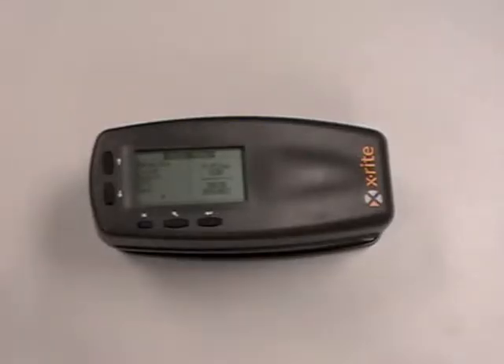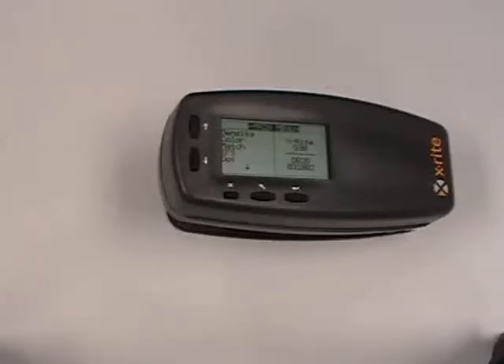Hello, this is Jason Hedgecock with X-Rite's Application Support Department. Today we're going to be discussing the 500 invalid measurement.